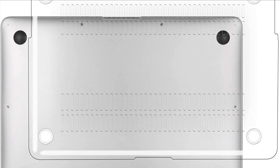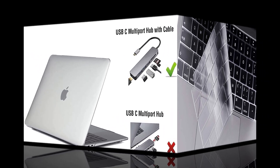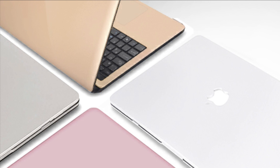High transparency film allows backlit keys to clearly shine through. The keyboard cover is completely washable and reusable — easy to apply and remove for cleaning or disinfecting. Laptop screen film can prevent your screen from being scratched effectively, retain its original brightness, and is easy to clean.